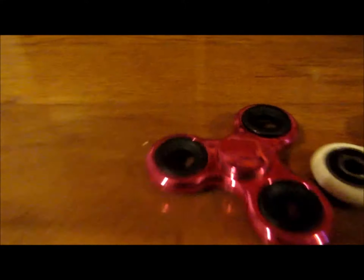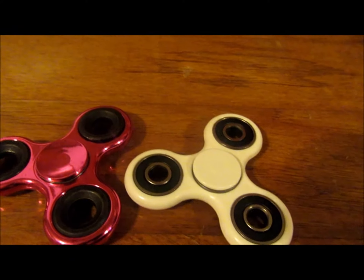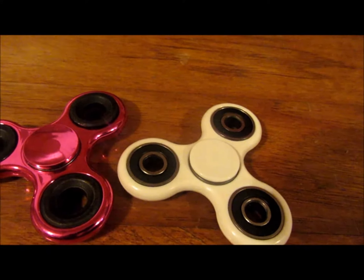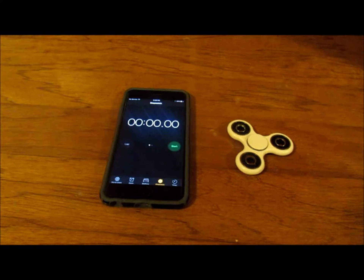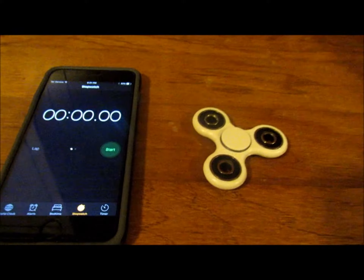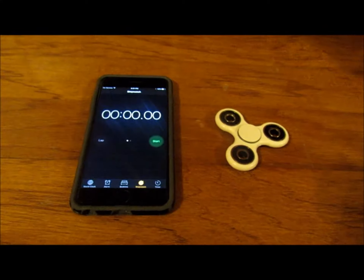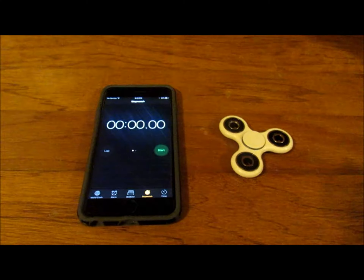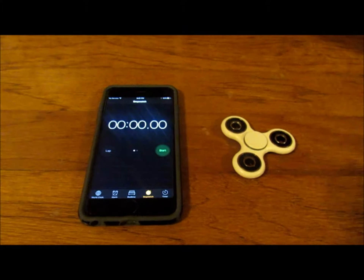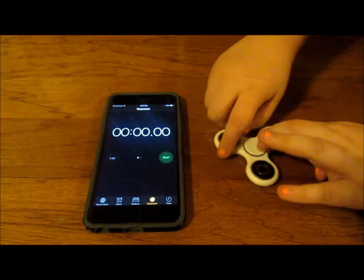The nine-dollar one is a white plain spinner with a ceramic bearing. Let's try it out now — it's a white spinner with a ceramic bearing that costs about nine dollars. Let's see if it's worth paying more money.